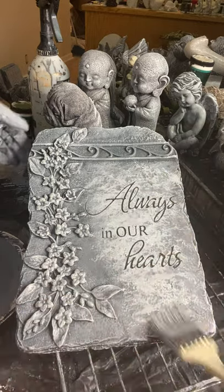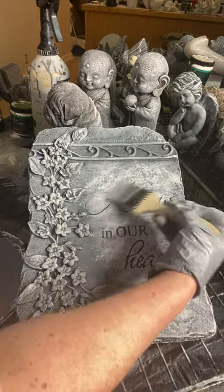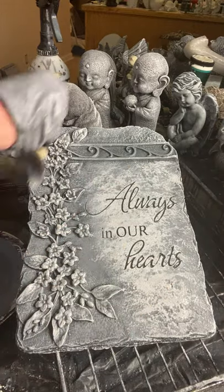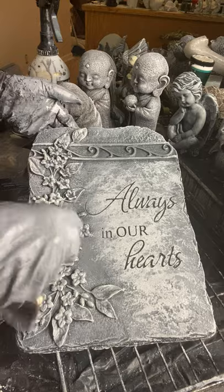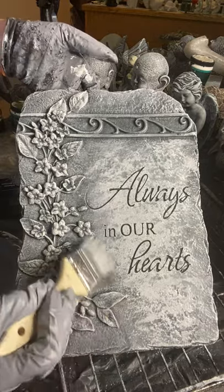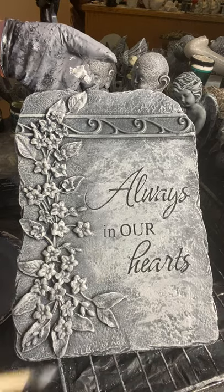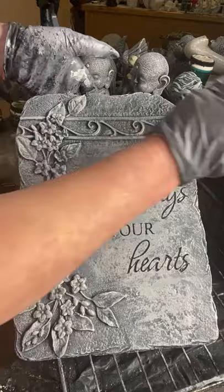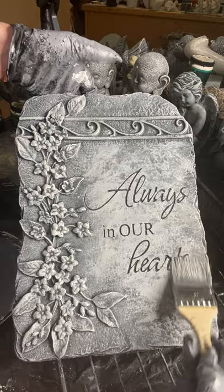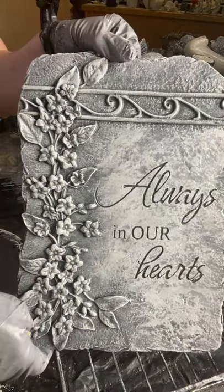If you feel you've added too much white, just go right back into the second coat color — that deeper gray — and go back over it. If I would have let this completely dry, this part here would have popped out a little more white. This is fine; gives you a good idea. That's it.